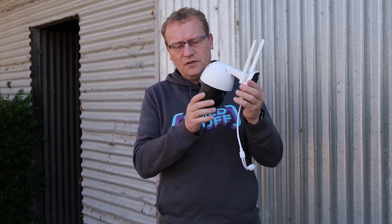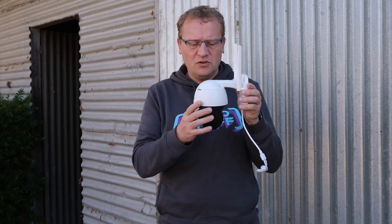It feels a little bit flimsy, but it might be all right. We'll see. Let's install it.